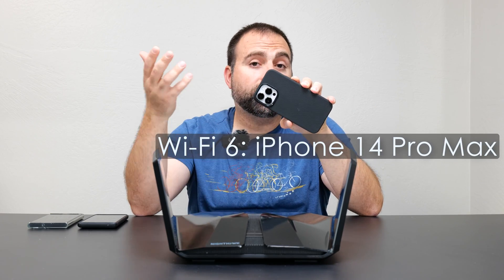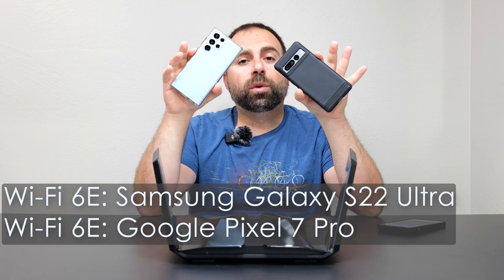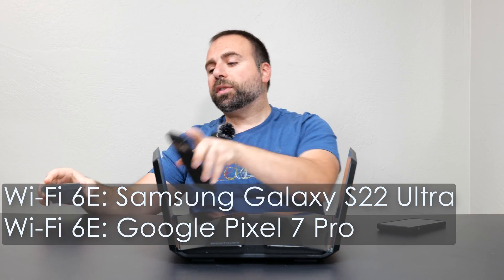For my testing devices over Wi-Fi, I used my iPhone 14 Pro Max, which is my Wi-Fi 6 device, and a combination of my Pixel 7 Pro and Samsung Galaxy S22 Ultra, which are my Wi-Fi 6E devices. The numbers from these were very similar, so I just went with the Samsung numbers.